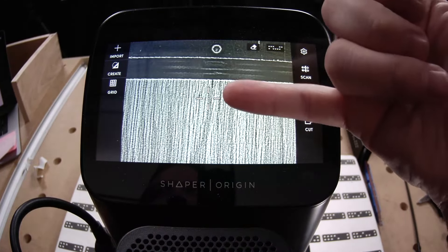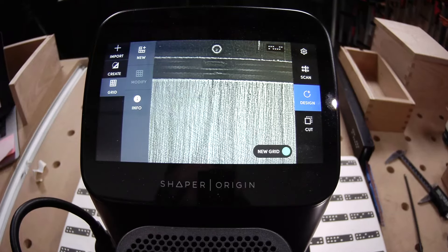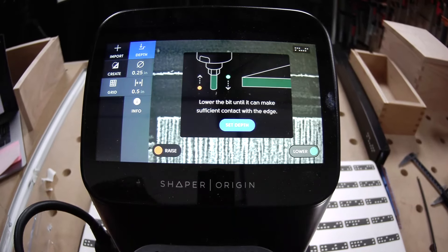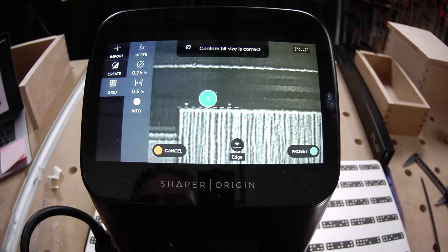We can see our center mark, so let's create a grid. Drop it down, using the edge closest to us — touch that back edge.